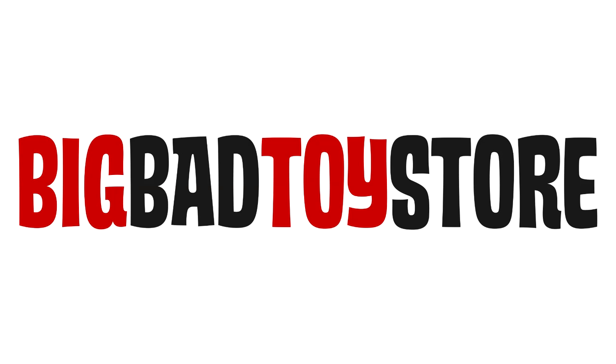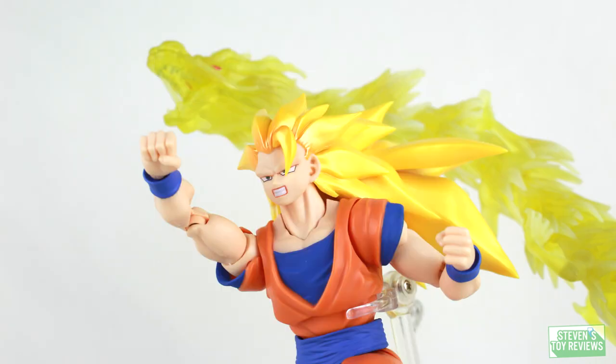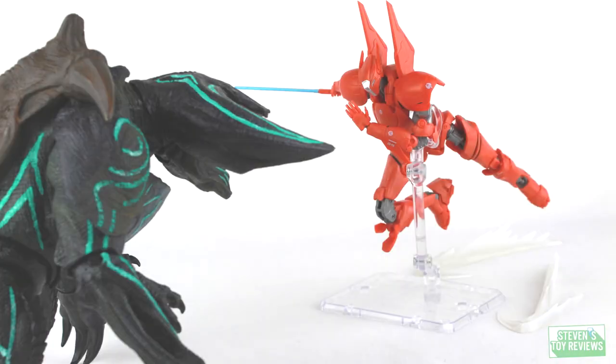Get your Jaegers at Big Bad Toy Store. Check out the link in the description down below. Kaiju, Dragon Ball, Pokemon, and more. It's Steven's Toy Reviews. Hello there, collectors.